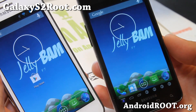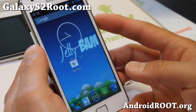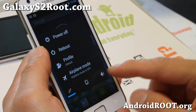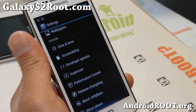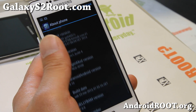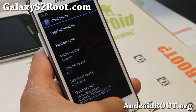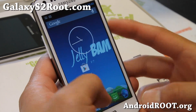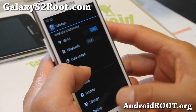Let me go ahead and just grab one of these so you don't get confused. JellyBAM ROM comes with three different ROMs — it's a hybrid mix of AOKP-MR1 Build 4, CM10.1, and Paranoid Android 3.10. This is the latest Android 4.2.2 with all of those features, and it's a very nice ROM.